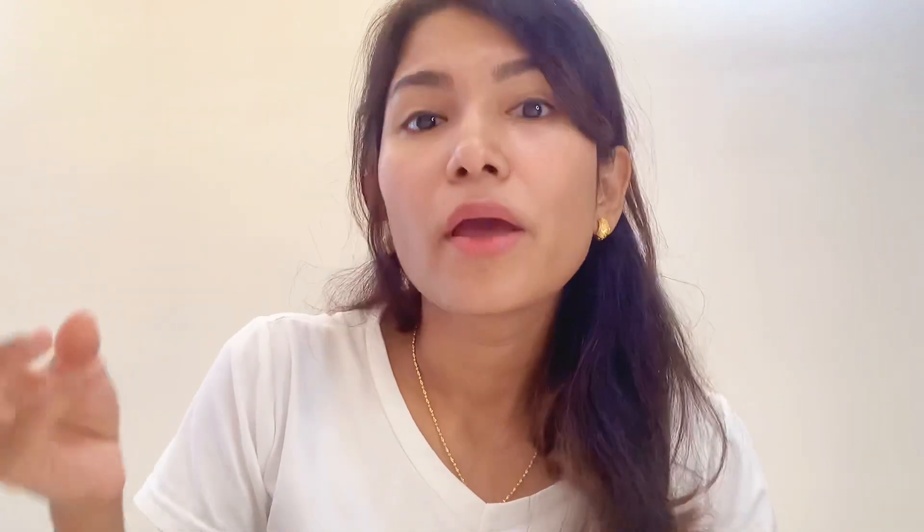First, make sure you rinse your mouth thoroughly before you conduct the test. Second, do not chew, eat, drink, or smoke for at least 30 minutes. And third, wash your hands clean.